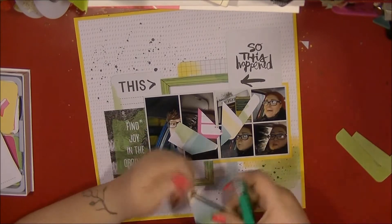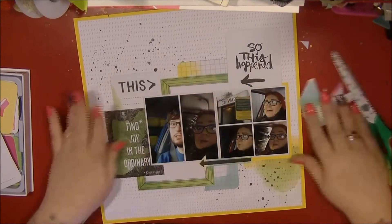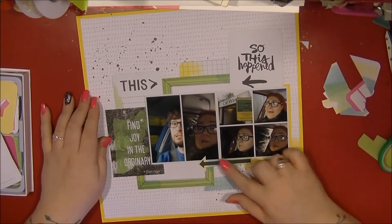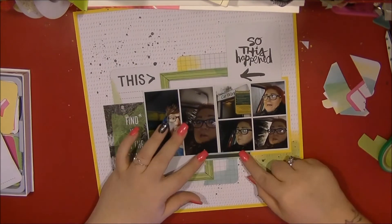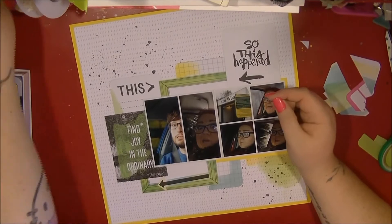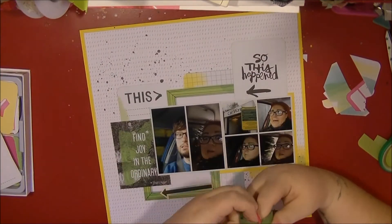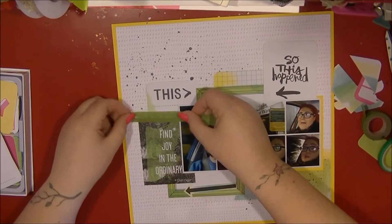I've got my basic layers down and they are quite blocky because I want to get these Project Life cards used up. I've used quite a lot of them because I didn't get the full Plus One collection, and I find that Project Life cards and little bits of papers from kits have been really helpful in using those up.